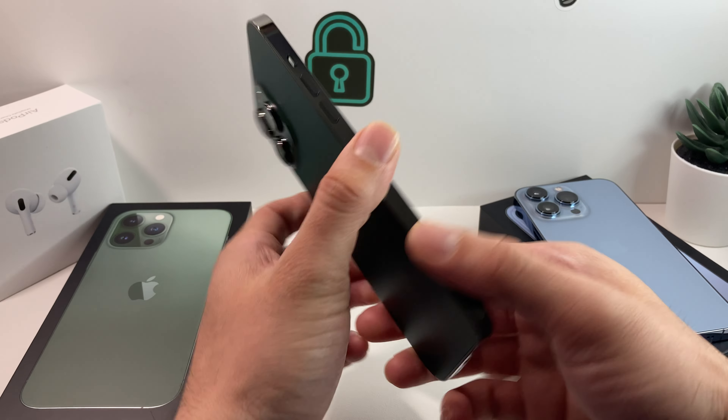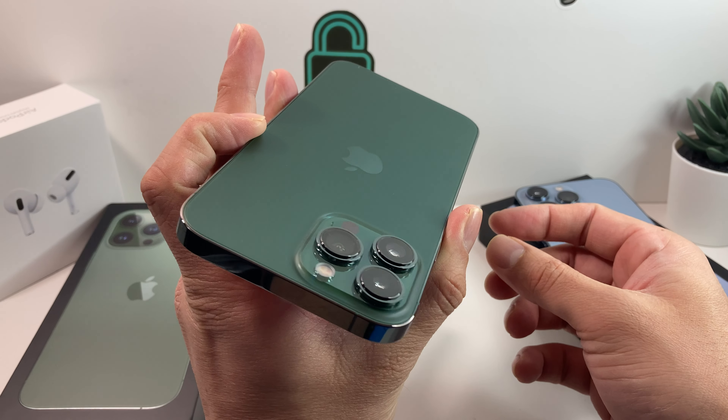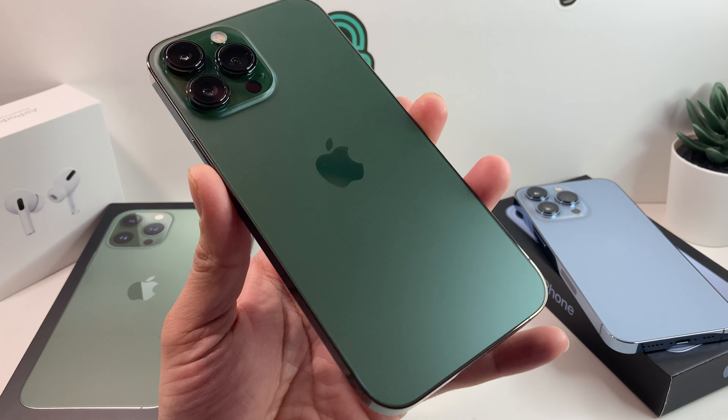And that's about it for the unboxing of the Alpine Green iPhone 13 Pro Max. Hopefully you guys enjoyed this video — if you did, make sure you hit that like and subscribe button. See you guys next time.